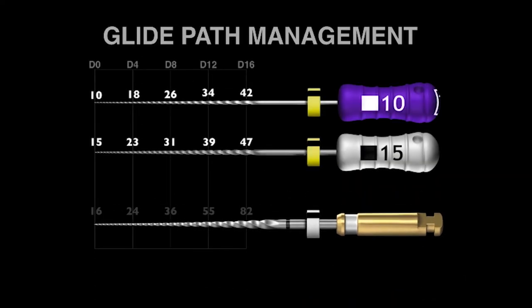So how does this fit into international protocols for glide path management? Traditionally, we use the 10 and 15 manual stainless steel hand files. If we look at ProGlider, you can see a D0 at the front end. Comparing it to the 15 stainless steel file, it's only one hundredth of a millimeter bigger. A human hair is 0.6, 0.8, or a tenth of a millimeter — so this is really remarkably small. We can say more or less that the 15 file and the ProGlider are the same at D0 and D4.